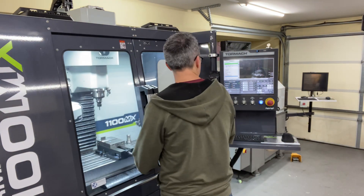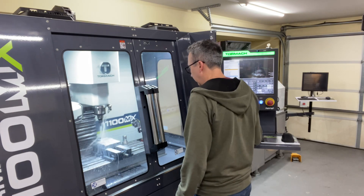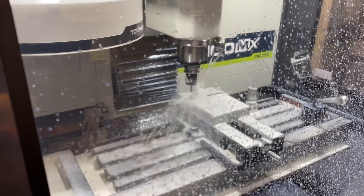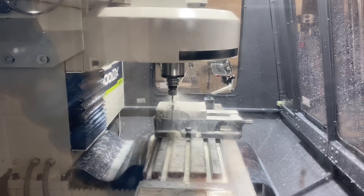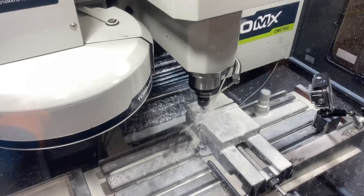I'm going to cut the whole thing with a quarter-inch four-flute end mill. I've got everything loaded and I think I'm ready to go. It took about 16 minutes — I could probably get it quicker, but it's a one-off, so 16 minutes is not bad.